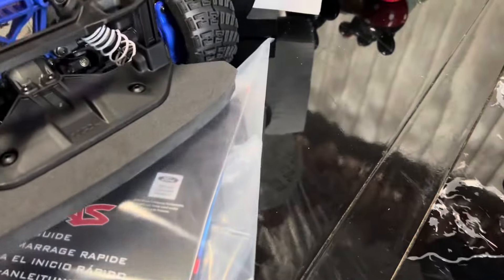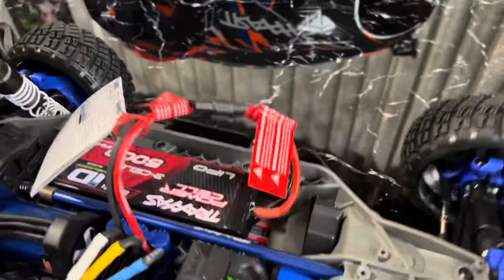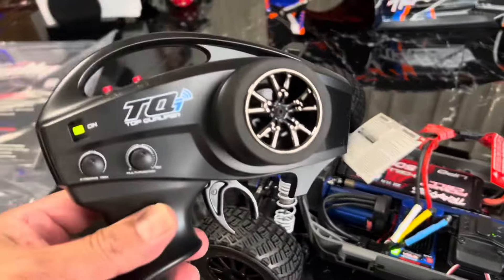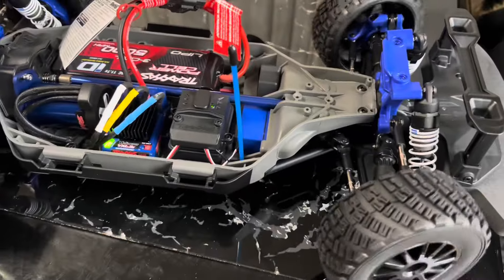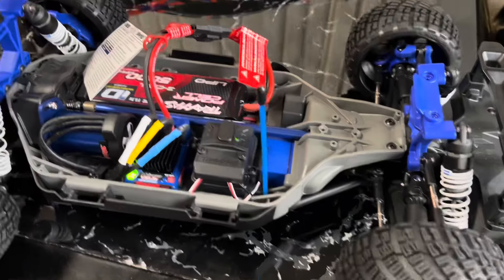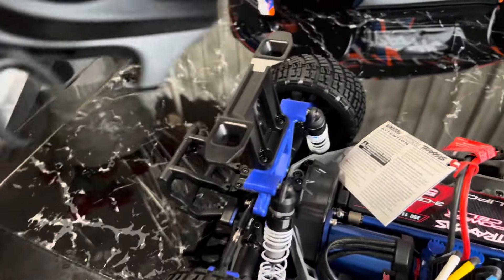Whoa man, I hit reverse on it. Oh no — jeez, this thing's delicate! So here's the remote. I accidentally hit it on here and it went back. Wow, it's crazy.